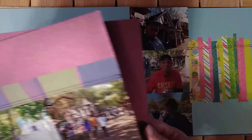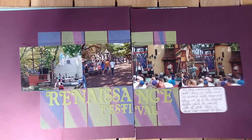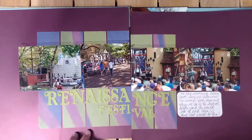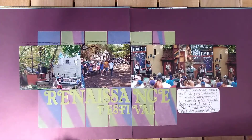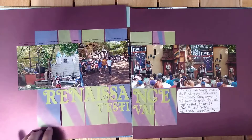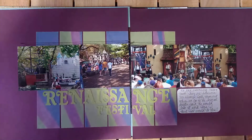Here's another Renaissance Festival layout. I absolutely love this paper — the background is shimmery. I think that looks really neat. I'm not even sure where I got that, but I like it. And then these are vellum pieces which I mixed up and I think that turned out really cool. This group here is so funny at the Ren Fest — we go see them every year. Too fun.